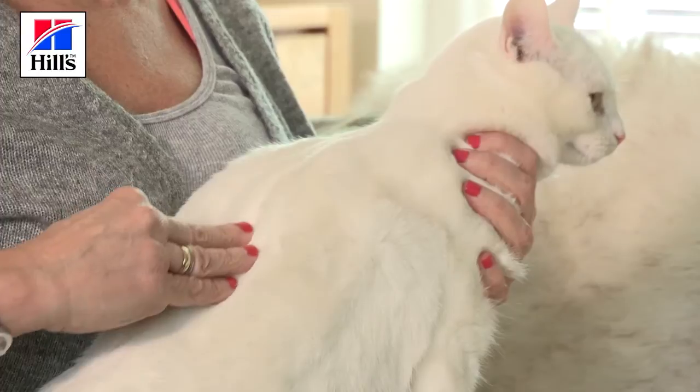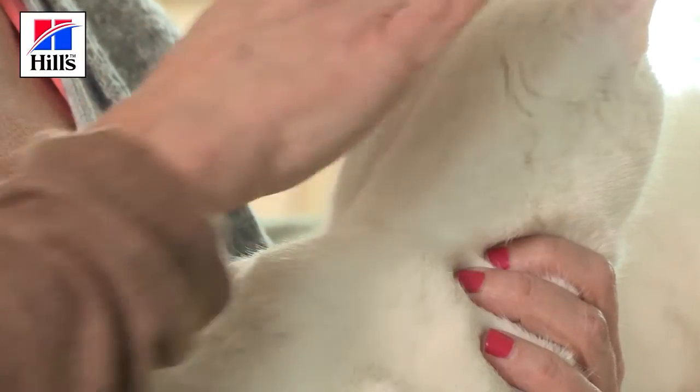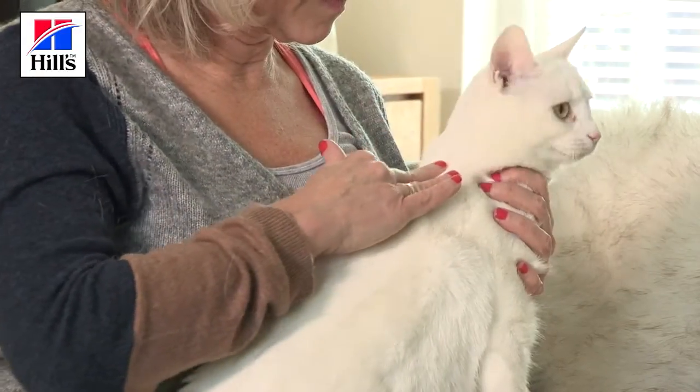Next, Julie is going to feel along Dottie's back. She can just feel her spine and no more, and she doesn't have to try too hard to find it at all. She can feel that it is reasonably covered and can just feel some of the bumps of the bones of the spine.